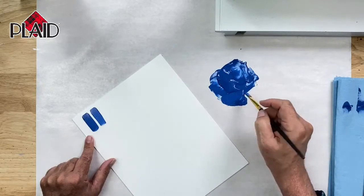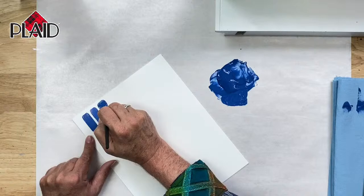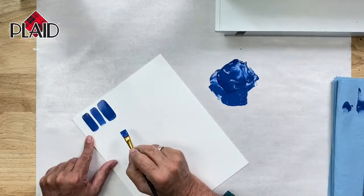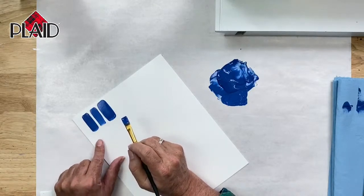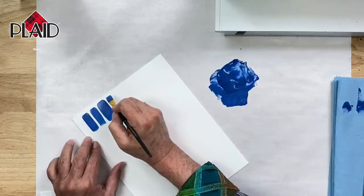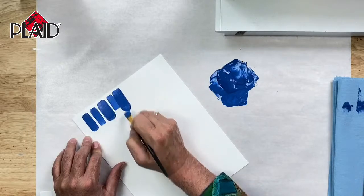Just to get you ready for some things that are going to be demonstrated a little bit later on, let's touch our brush to the surface and apply a lot of pressure. You can see that I can make a basic stroke that is much wider than the width of my brush simply by applying pressure. You should get used to doing basic strokes with no pressure on the brush or with quite a bit of pressure on the brush.